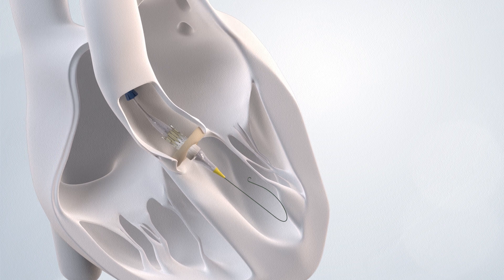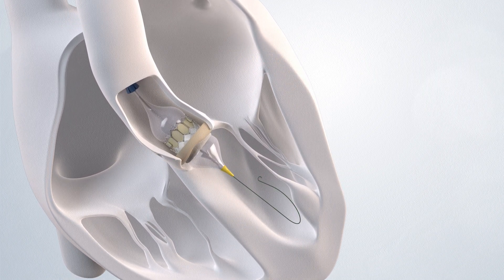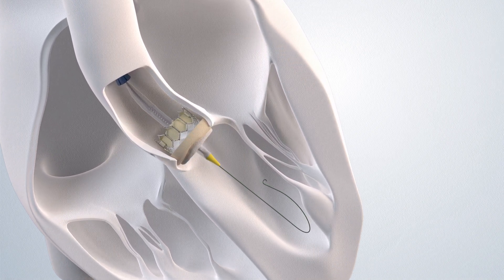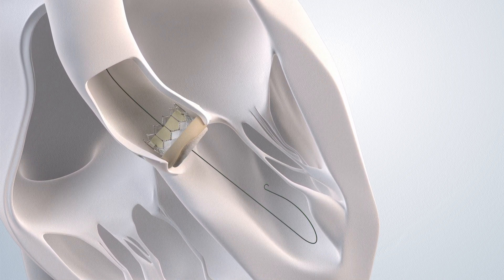The balloon of the delivery catheter is inflated with fluid, expanding the new valve within your diseased valve, pushing the old leaflets aside. The balloon is then deflated, and the delivery catheter is removed, leaving your new heart valve in place.